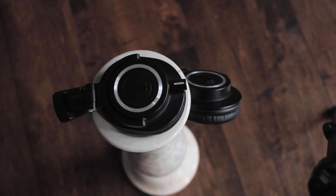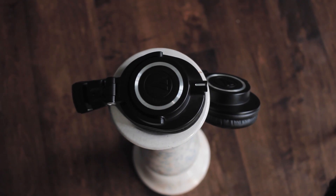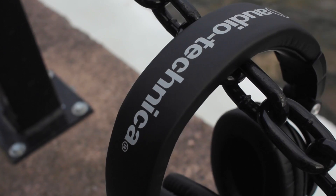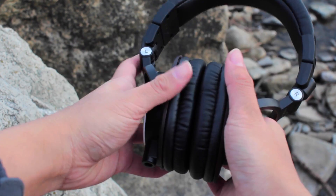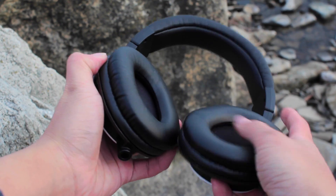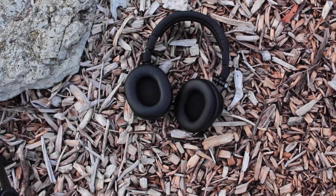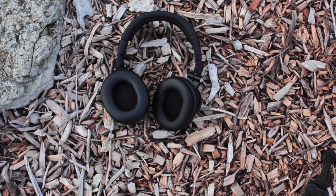I use these M50X's to edit video for hours on end and I can't come up with any major complaints. The headband has a good amount of flex, so whether you have an extremely narrow or large head, the M50X's have you covered. I love the ear cups — they're soft, perfect for noise isolation, and they seal around your ears really well. My only gripe is that they are on the thinner side, so my ears do touch the drivers, which causes a bit of discomfort after extended use. But everybody's ears differ in size and shape, so it really just depends on your situation.